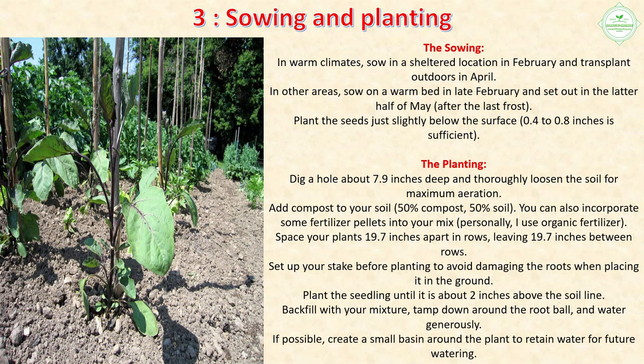Section 3: Sowing and Planting. Sowing: In warm climates, sow in a sheltered location in February and transplant outdoors in April. In other areas, sow on a warm bed in late February and set out in the latter half of May after the last frost. Plant the seeds just slightly below the surface — 0.4 to 0.8 inches is sufficient.